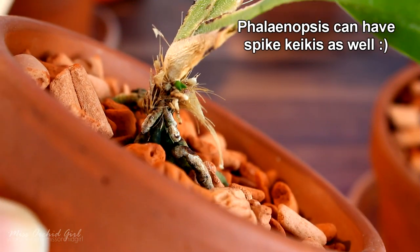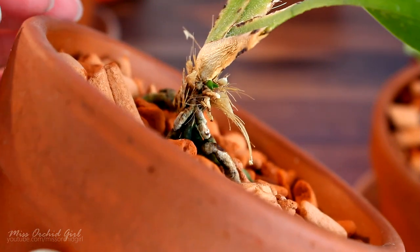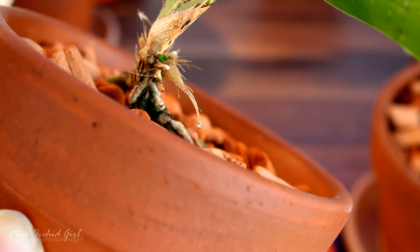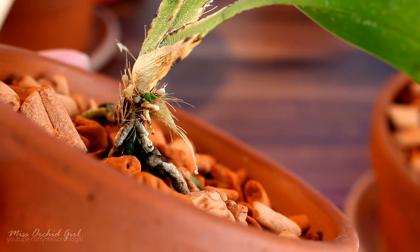Now, mind you, I'm only referring to monopodial orchids here, such as Angraecums, Vandas, and Phalaenopsis. Sympodial orchids will not produce keikis, but they will produce new growth if something happens to one of the pseudobulbs — it depends which pseudobulb dies. But let's just refer to monopodial orchids here.